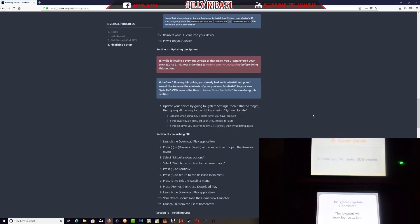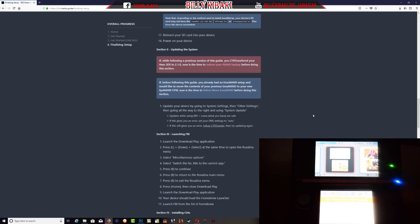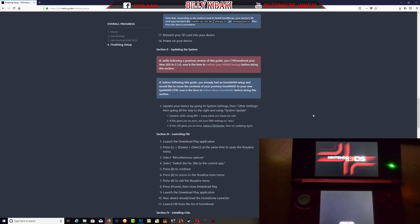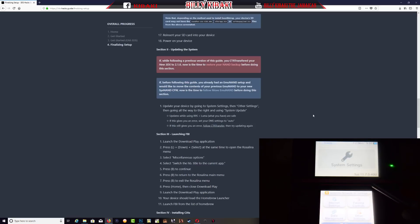Once the system has been updated, go ahead and restart the console — press OK and it's going to restart. After your system has been updated and restarted, you're going to get some messages, so just press OK and Next through them. Let's go back into system settings and check the system version — as you can see the system version is now 11.7, so this is good. Let's exit the settings.